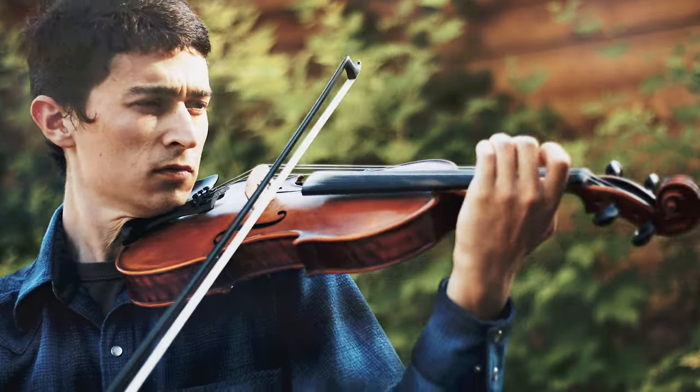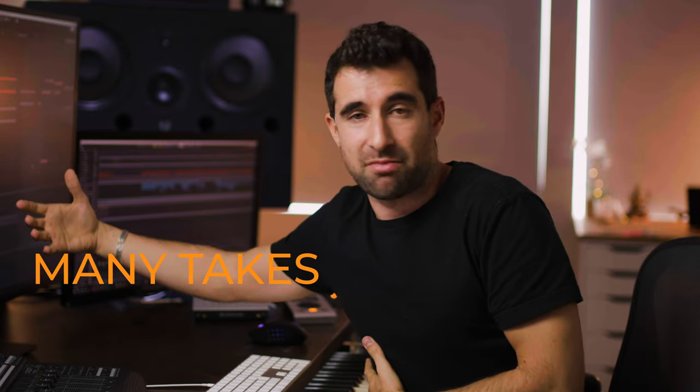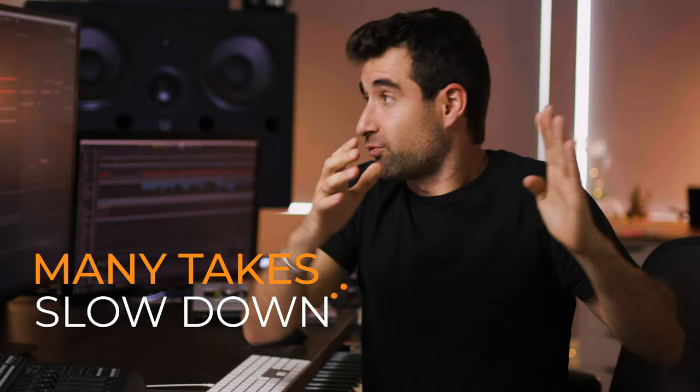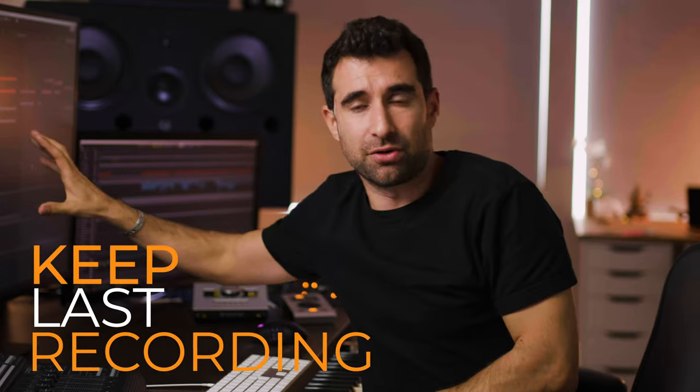Learning to play an instrument is going to take years to master. The advantage when using a sequencer is that we can repeat the take as many times as needed, slow down the tempo, and record the take bit by bit. What I encourage my students is to record the take as many times as needed, use retrospective recording — which is an awesome feature in Cubase — and keep the last one when you hear what you hear in your head.